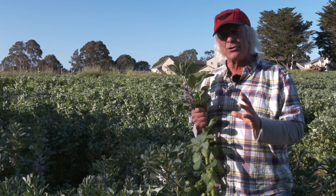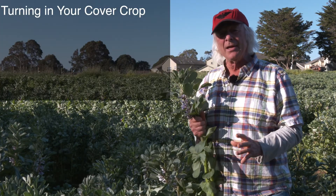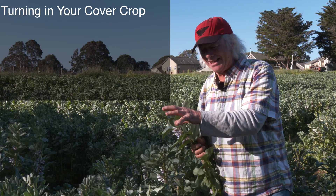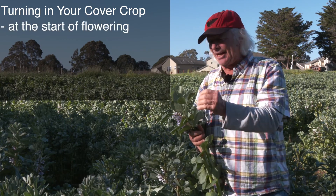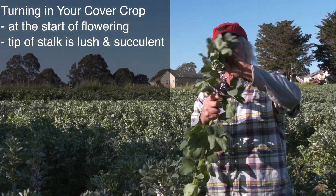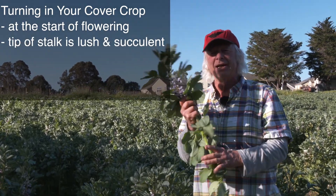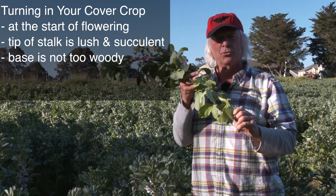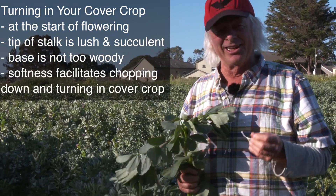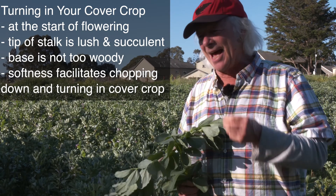You want to think about turning in your cover crop at the ideal stage. This is almost the ideal stage — just as the legume is starting to come into flower, while the tips are still extremely lush and succulent, and the bases haven't gotten too woody and carbonaceous. This simply facilitates chop up, drop down, and turn in.